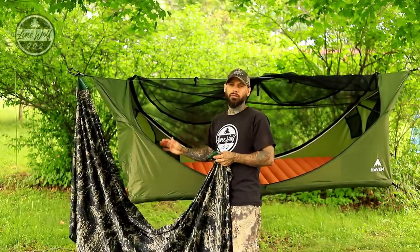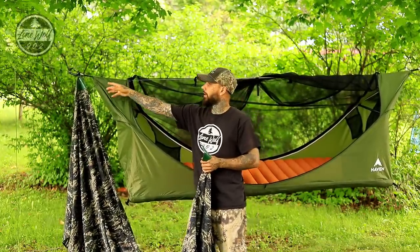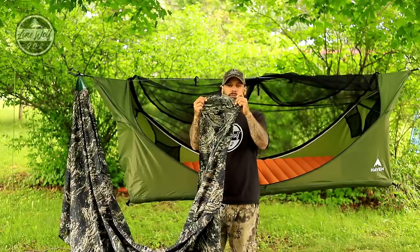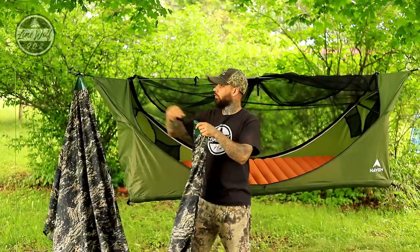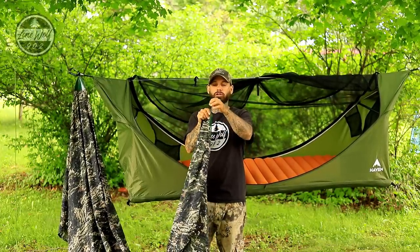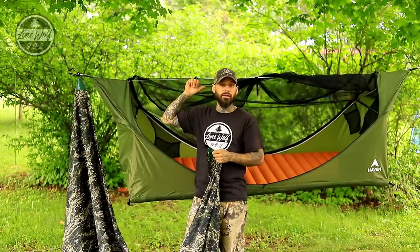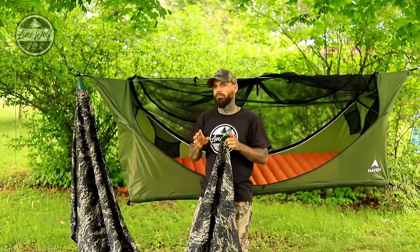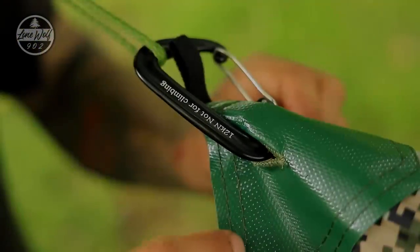Now we're going to put the rainfly on. I've already got one end clicked onto the carabiner. The rainfly has a reinforced portion with two holes so you can click it over the ridge line or over the strap using the carabiner, or use the loop on the very end. I'm going to run it to the other end, add the guy lines, and get it pitched in an open porch configuration for a rainy day scenario.